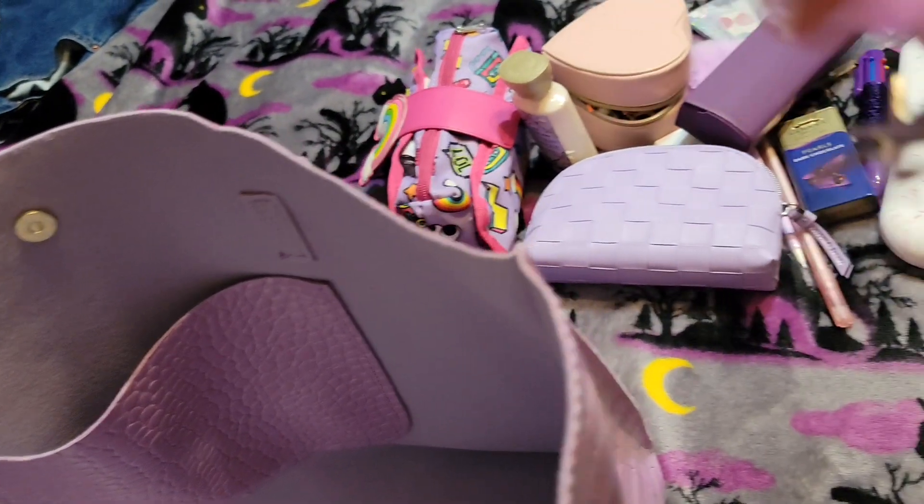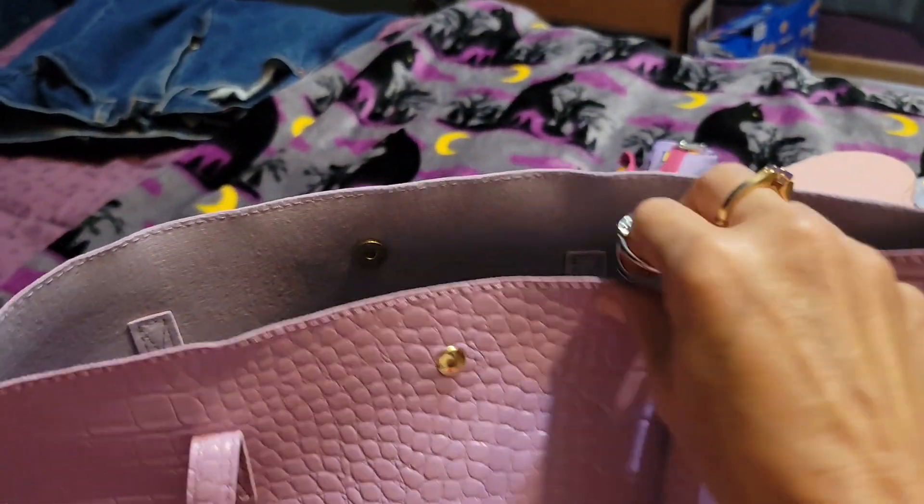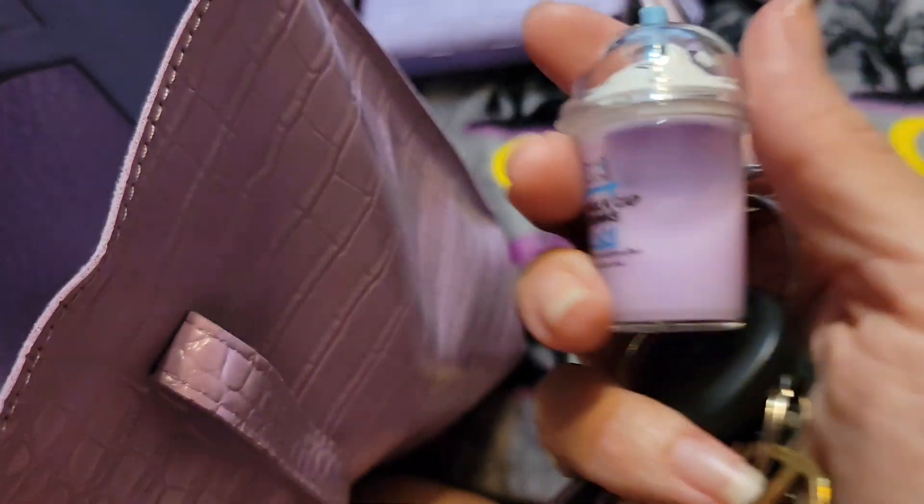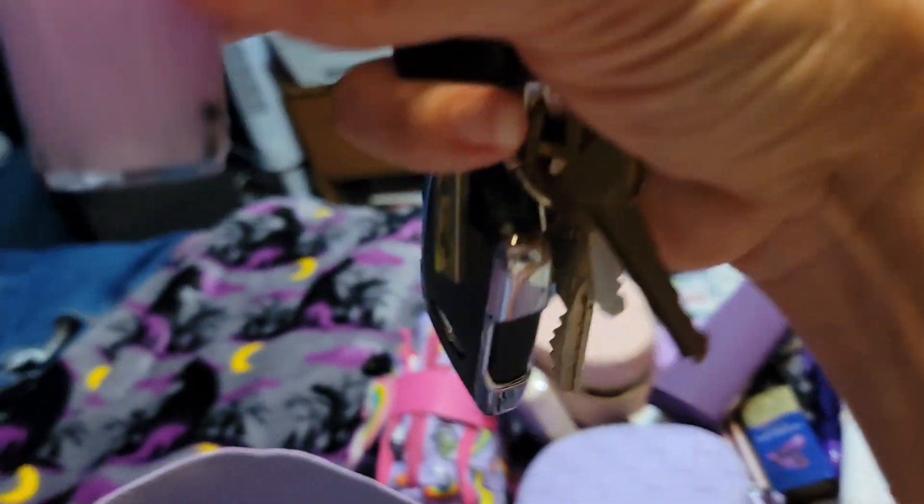Way more than this could go in here, but I think it would be even more wonky if you stuffed it fuller. Here's my little Boba key ring — where's the Boba at? There it is — from Hot Topic.